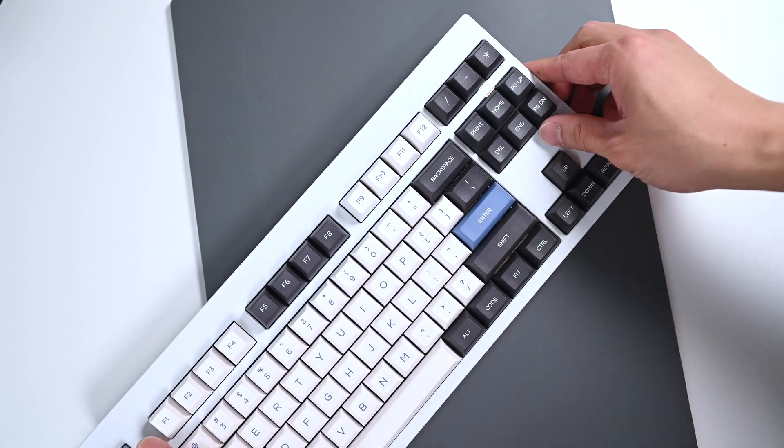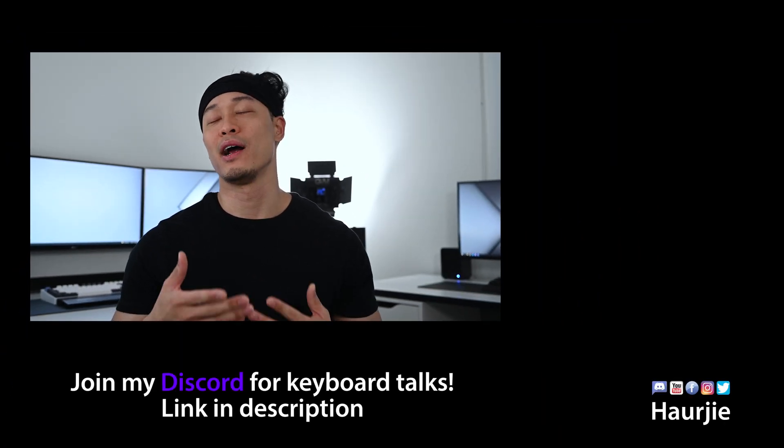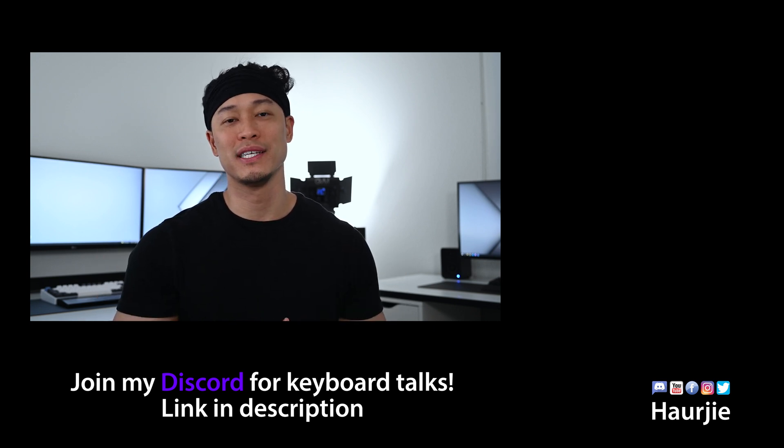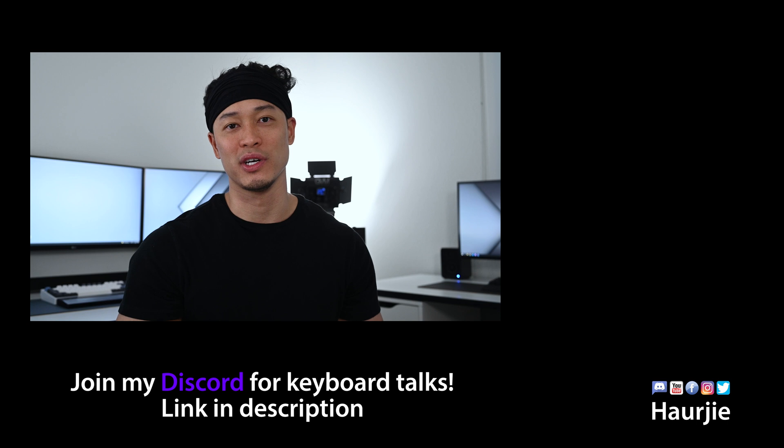And that's all for my experiment on the Holy mod. I hope you guys can take my feedback here and try it on your own boards and see how it can be improved. Let me know down in the comments if this video was informative at all. Thumbs and subs if you want to see more keyboard content from me. I really appreciate your time tuning in if you made it all the way to the end. As always, I will catch you in the next one. Peace.